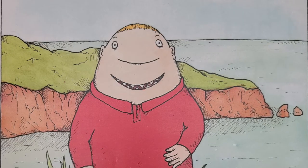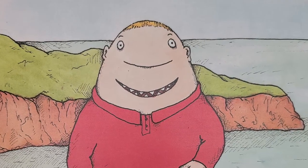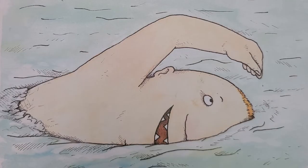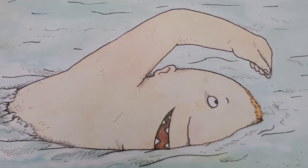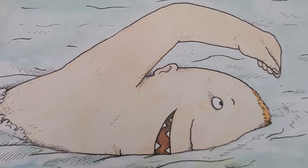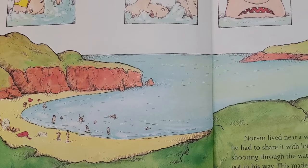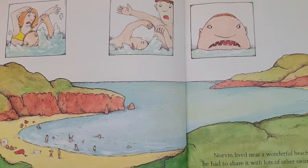There was once a boy called Norvan who was a good actor but rather plain. In fact, he looked very like a shark. He had small sharkish eyes, a pointed sharkish head, and sharp sharkish-like teeth. Unfortunately, there are not many plays written with good parts for sharks, so Norvan took up swimming instead. He soon became a good swimmer and learned to shoot through the water like a silver arrow. Norvan lived near a wonderful beach called Carmel Cove, but he had to share it with lots of other swimmers. When Norvan tried shooting through the water like a silver arrow, the other swimmers got in his way. This made him cross and resentful.